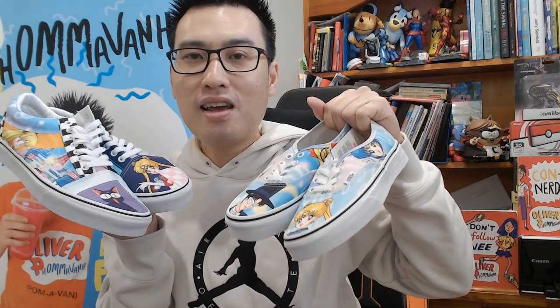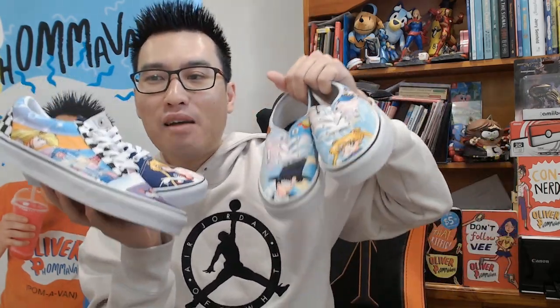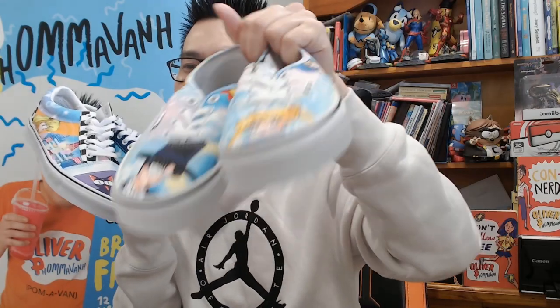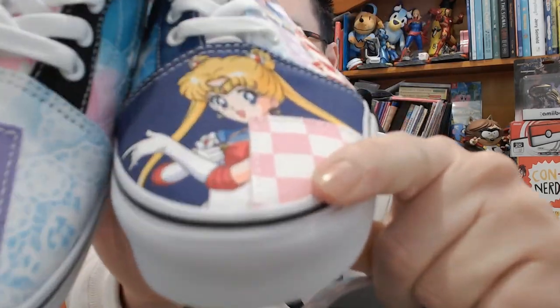Don't forget to like, sub and share if you care, and I'll catch you TreeGumGums in the next video. I'm Wally with P — peace out! Fighting evil by moonlight, winning love by daylight, never running from a real fight — she is the one named Sailor Moon!